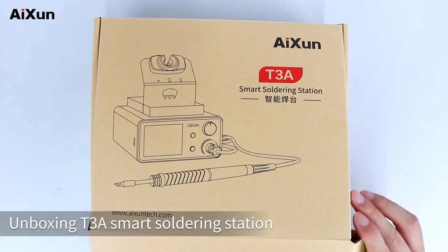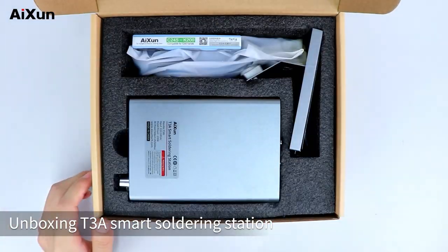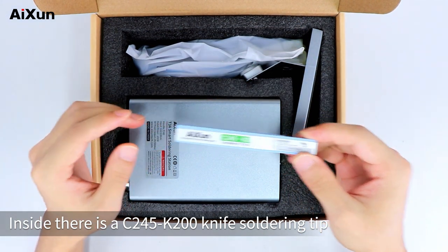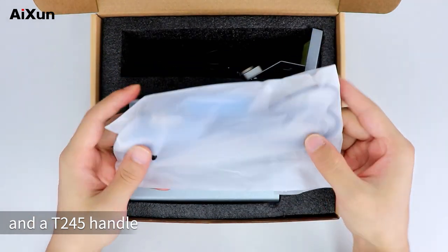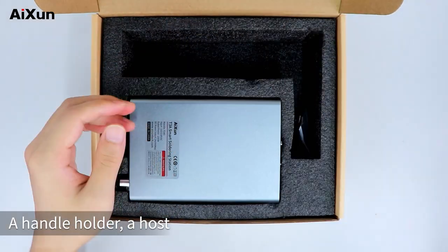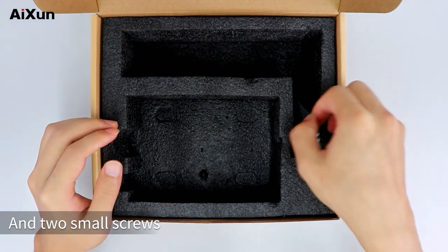Unboxing the T3A smart soldering station. Inside there is a C245K200 knife soldering tip and a T245 handle, a ground wire, a handle holder, a host, and two small screws.